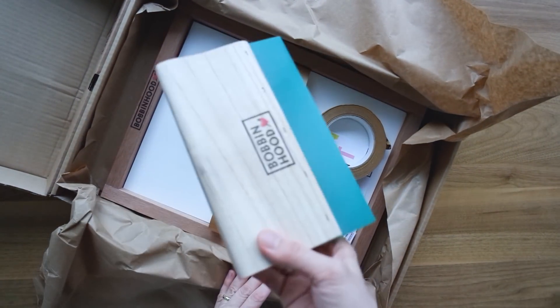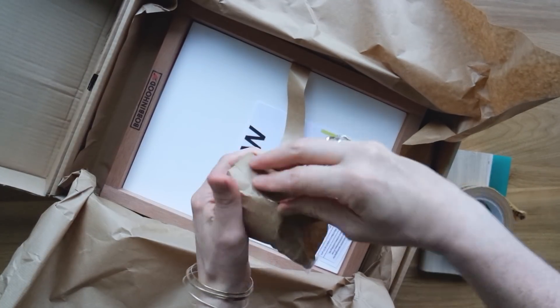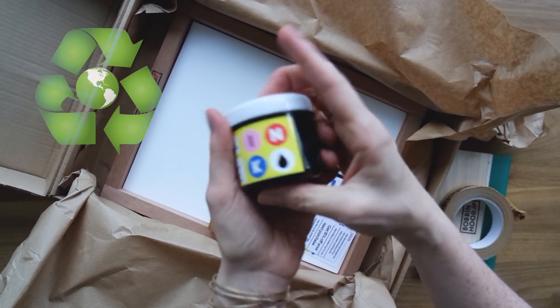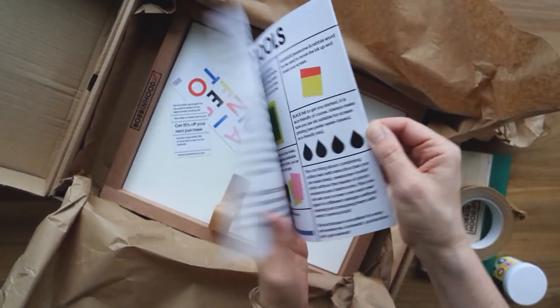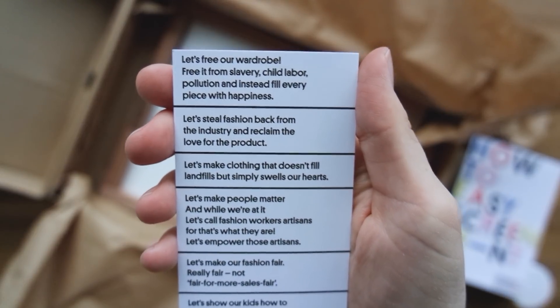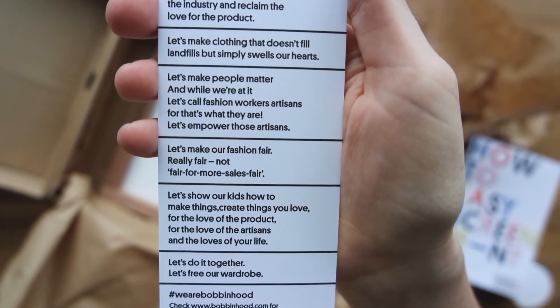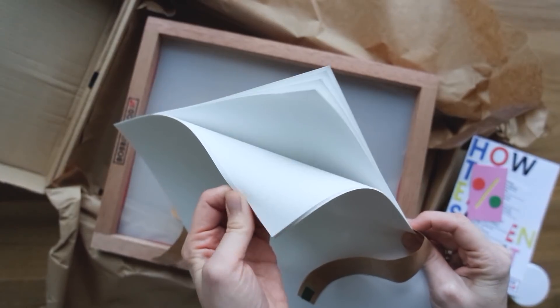In the box we get a squeegee, some masking tape from Bobbin Hood, and then one little pot of black ink. It is eco-friendly ink so there are no harsh chemicals in any of their screen printing stuff. There's also a little how-to guide and a postcard that tells you all about what Bobbin Hood stands for and how they take fashion and caring for our environment very seriously.